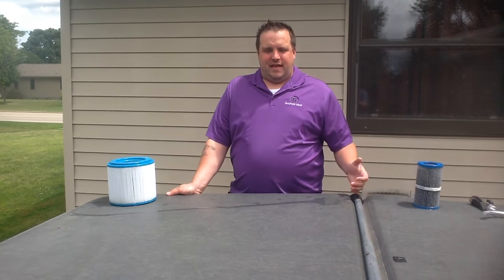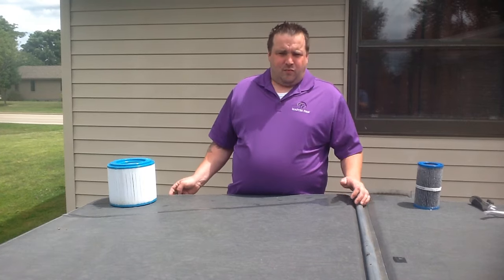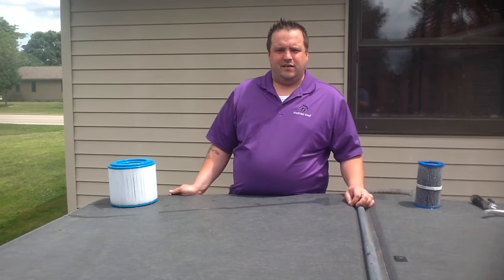Hi, I'm Ben with Master Spa Parts. Today we're here to show you how to clean your filters and keep your filters clean. With keeping your filters clean, you're going to use a lot less chemicals in your spa. It's also going to leave a lot clearer, better water quality in your spa.